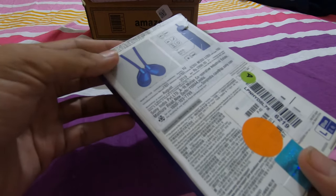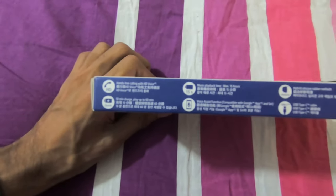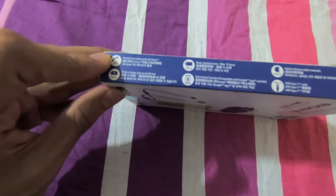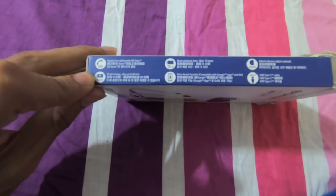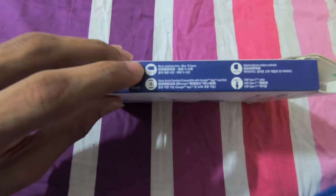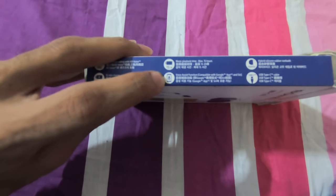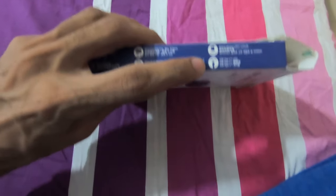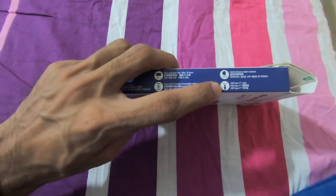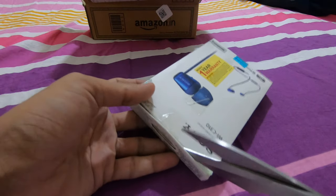So this is a big difference and I thought, why not give it a try? These are some of the features of the headphones. The first one says hands-free calling with HD voice. Second one says 10-minute charge and play up to 60 minutes, 15 hours max playback time. Voice assist function compatible with Google Assistant, hybrid silicon rubber earbuds, and USB Type-C cable provided with it.